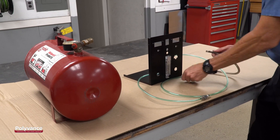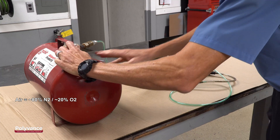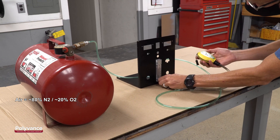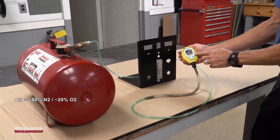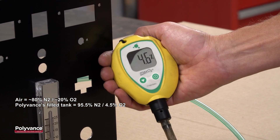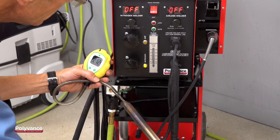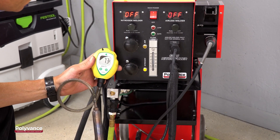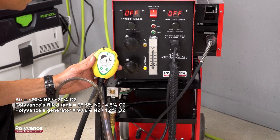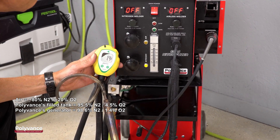How pure is the nitrogen? To show you, we have connected the tank outlet through a flow valve to a SCUBA oxygen meter. Air is about 20% oxygen and 80% nitrogen. As the nitrogen from the tank flows through the oxygen meter, you can see the oxygen level drop to 4.5%, or 95.5% pure nitrogen. The purity of the nitrogen from the generator is actually higher — when we connect the welder outlet to the oxygen meter, it shows over 98% pure nitrogen. The purity from the tank is a bit less because it was already full of air before we started pumping nitrogen into it.